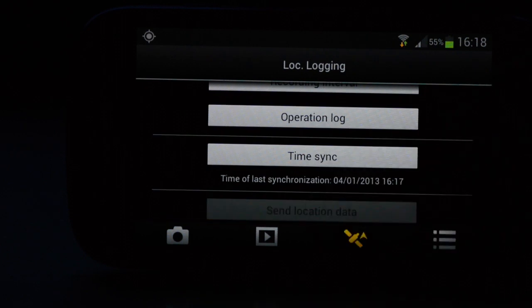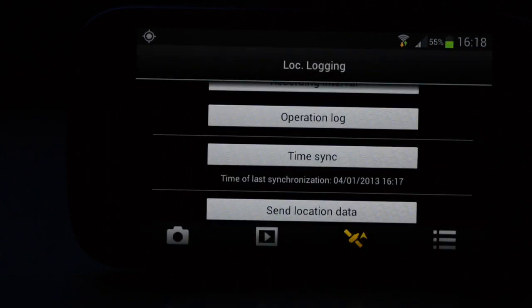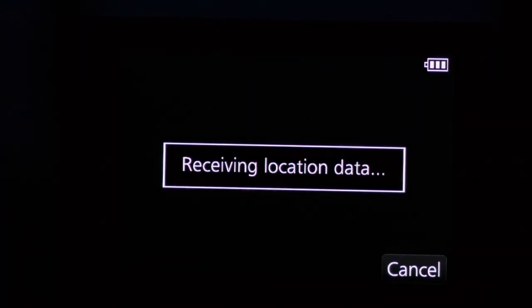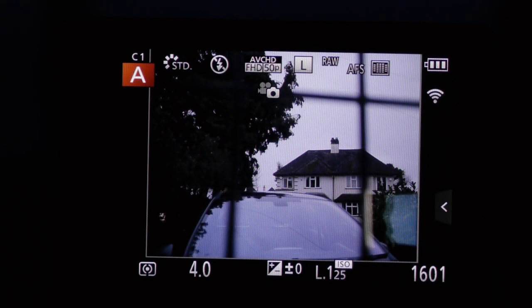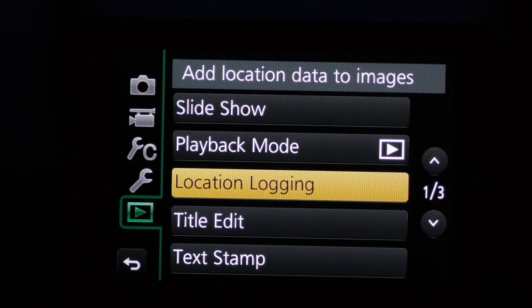You're offered the option to erase the data or keep it. You might as well keep it unless you've taken thousands of pictures without transmitting the data to the camera. You have a max of 600,000 entries before the log is full — by the time that was full you'd know most places in the world by sight. Data is sent to the camera and the camera acknowledges receipt. The data and pictures are in the camera, and now we can tell the GH3 to write the data to the pictures. Go to the playback menu, select location logging, then 'add location data'.